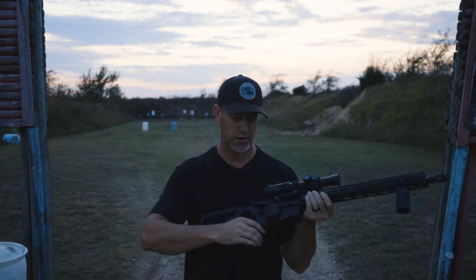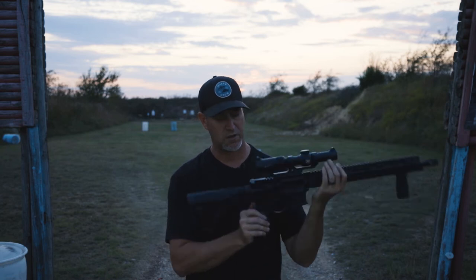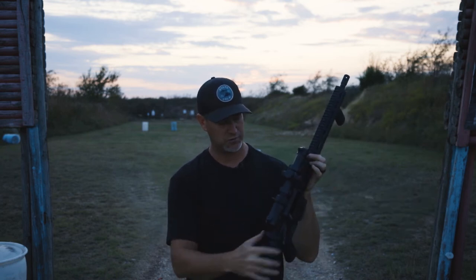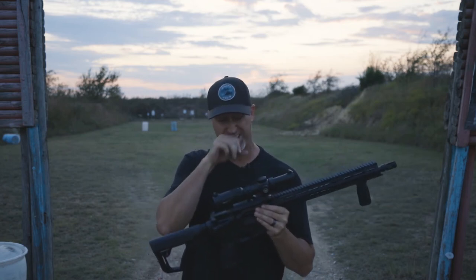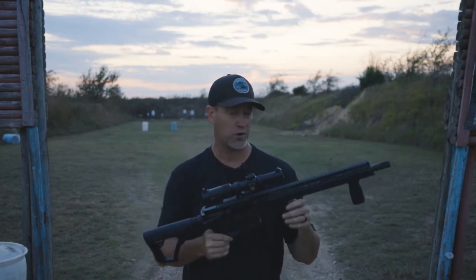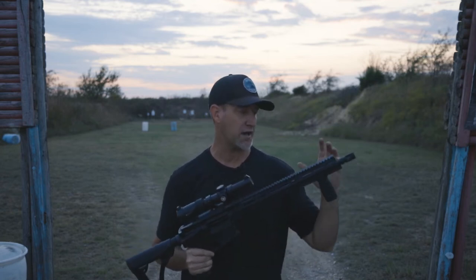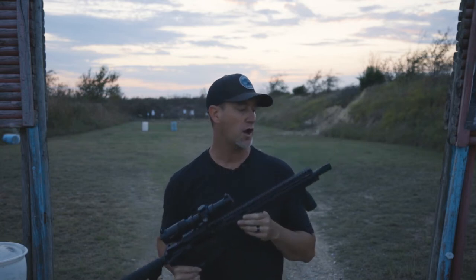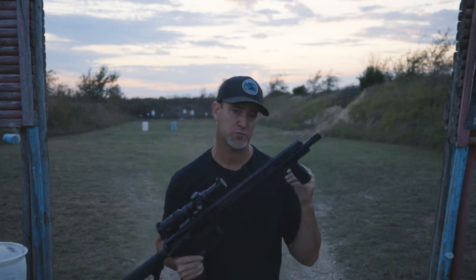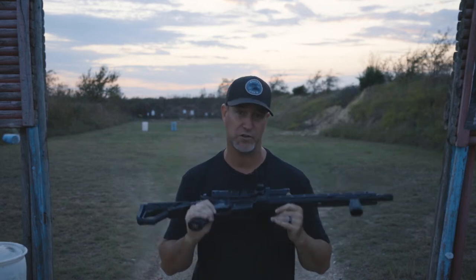It also has ambidextrous safety selectors and ambidextrous charging handle. I went ahead and topped this one off with a Vortex 1-8, wanting to shoot up close and at some distance to see how this thing does. We've also got a suppressor to pull this A2 flash hider off and throw on there and see how it does. I'm going to grab some magazines and we'll see on the range.